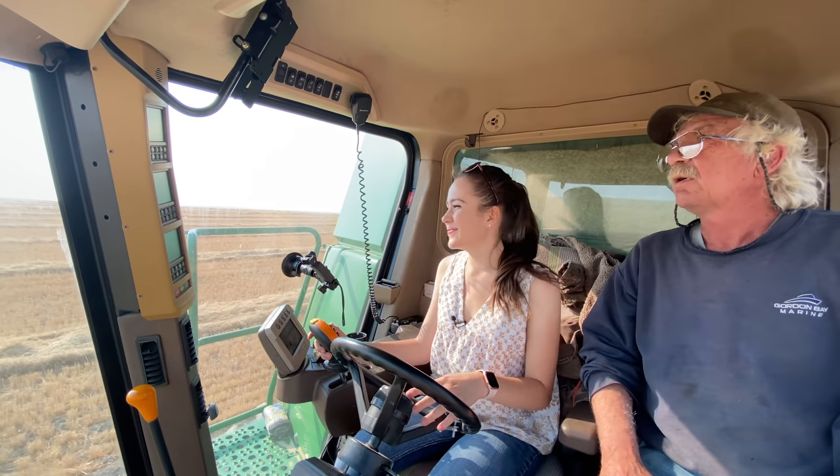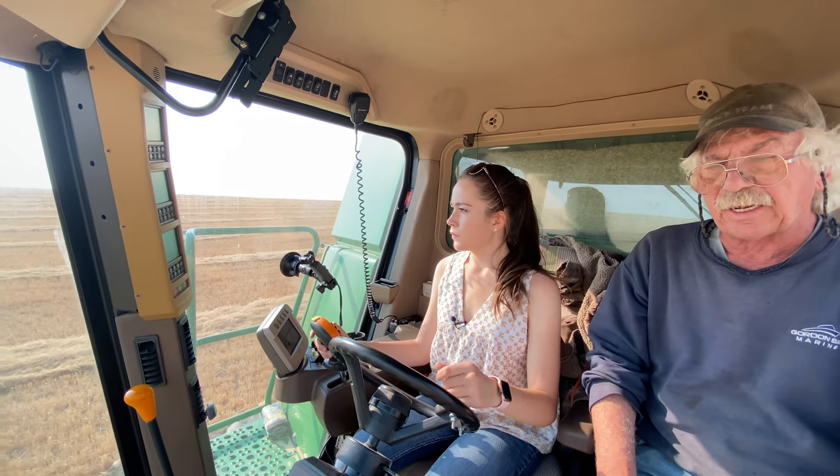I've never plugged a combine yet. Don't say things like that. Let's hope to keep it that way. I feel slow — so ease into this.